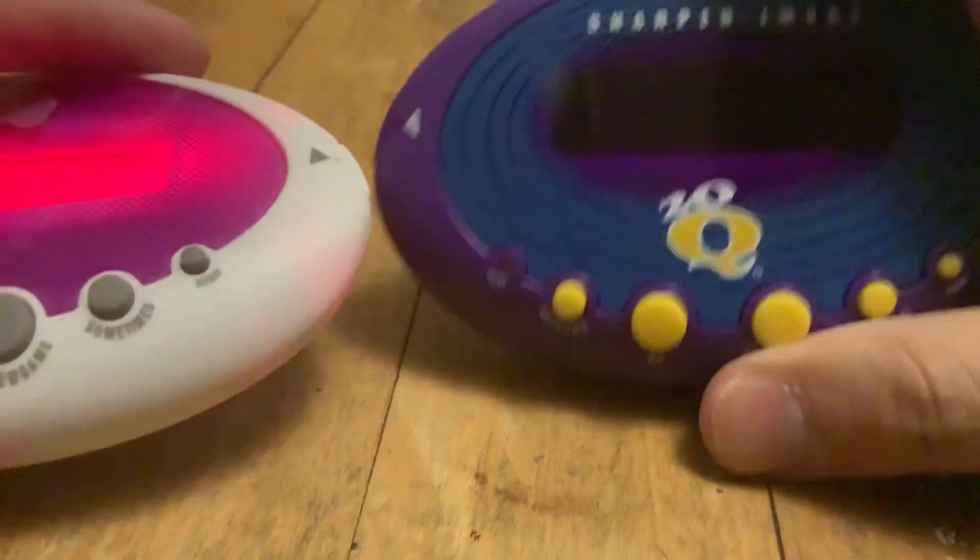I would imagine I'm not going to get any requests for any of these, really, because no one's really that interested in 20Q — as much as I am, at least. I mean, that's kind of sad, because it is still an electronic game, but hey, I'm not complaining that much. But yeah, split comparison again, next to the Funky Purple and the Sharper Image.